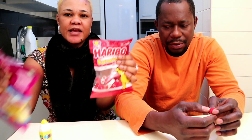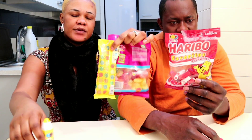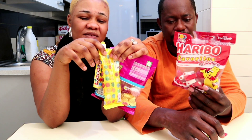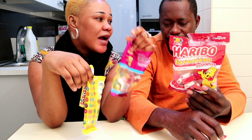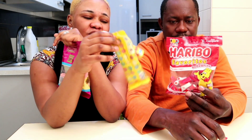We have these four candies here — one, two, three, four. These are the candies we tasted. I don't love any of them, except I really like this one. My husband says it has too much sugar, but I think this is what you guys would like. For the others, I won't go for them.